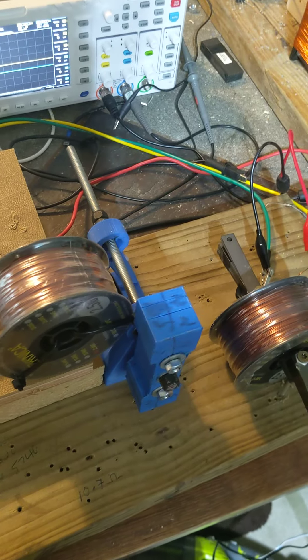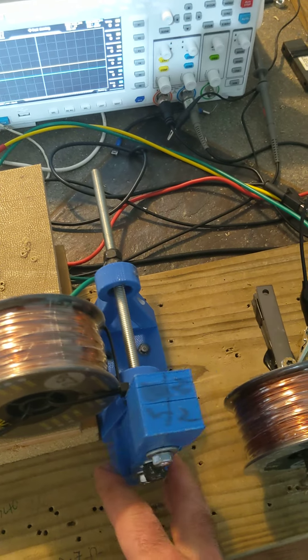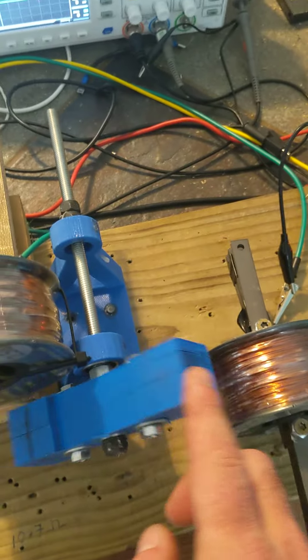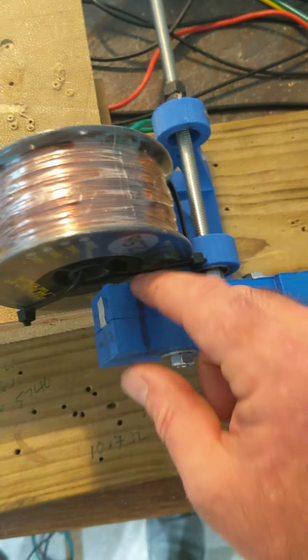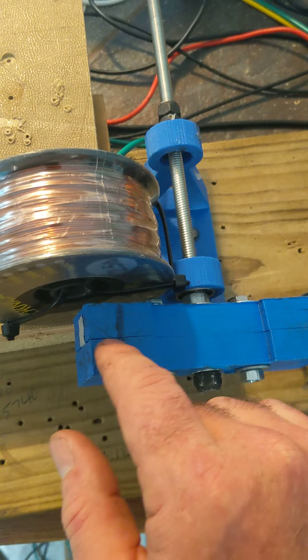Some interesting results on an attempt to negate or neutralize Lenz's law, or drag on the generator. I'm going to have two coils offset. The magnets on these — the poles are on these sides. The poles split where that slit in the plastic is.